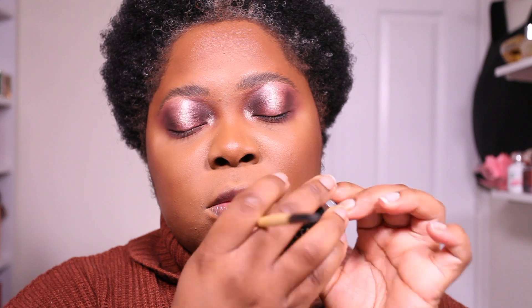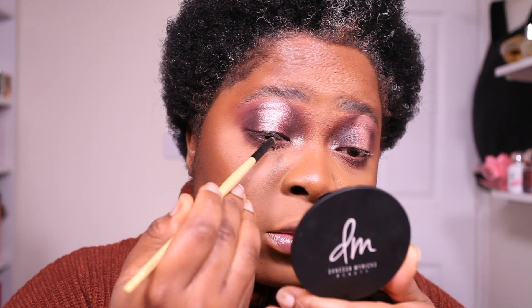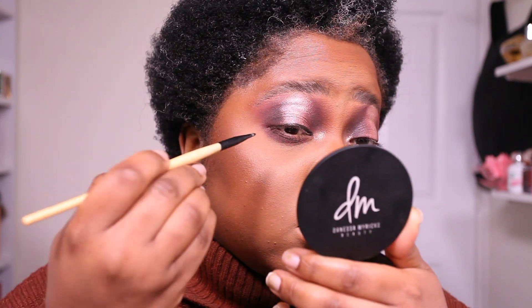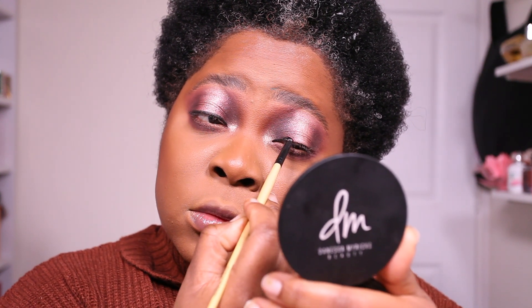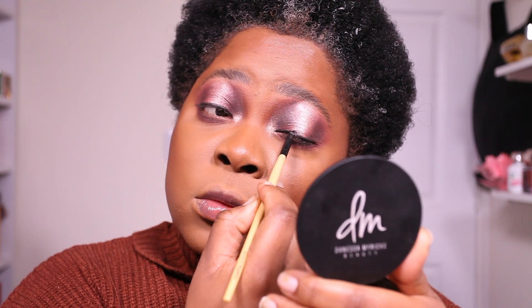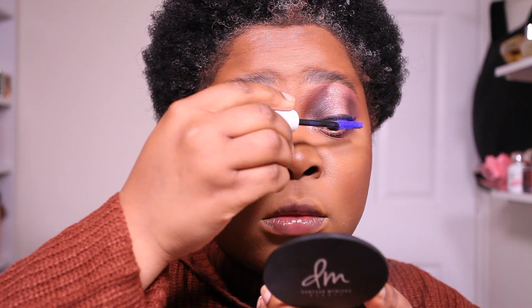I'm using the Stila Smudge Pot to create a little line just at the bottom of my lash line. I've been noticing I haven't been doing wing liners lately — I guess that era has passed, she says, and you watch, probably in the next couple of looks you'll see wing liners! Once that's done, I'm applying my mascara — the Morphe primer and the Morphe mascara together are a match made in heaven. I'm applying my lashes off camera.